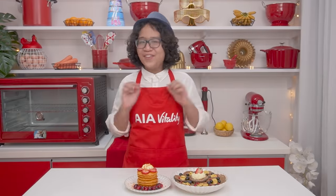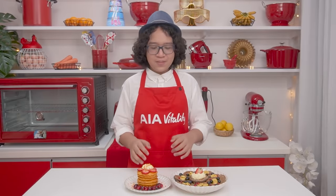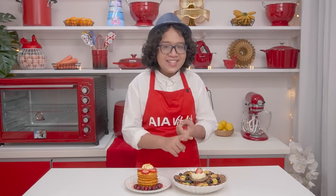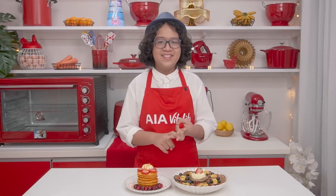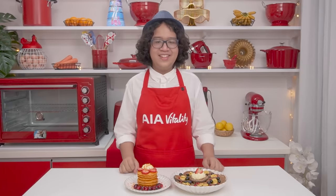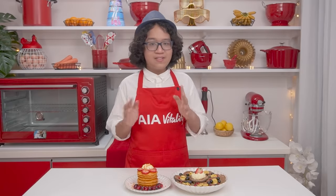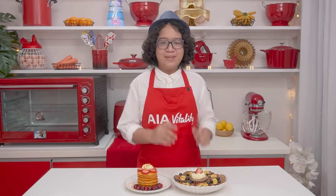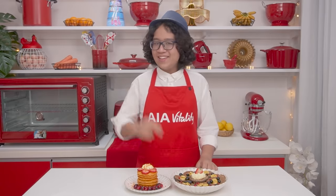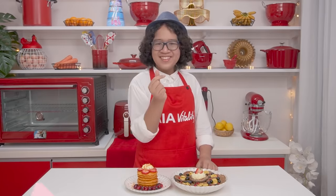That's all for today! It's pretty easy to make your own pancakes at home — this is healthy, nutritious, and delicious. I can guarantee that both kids and adults will love this. Tune in next week on Mighty Healthy Meals — we're cooking up something crispy. Until then, see you, bye!